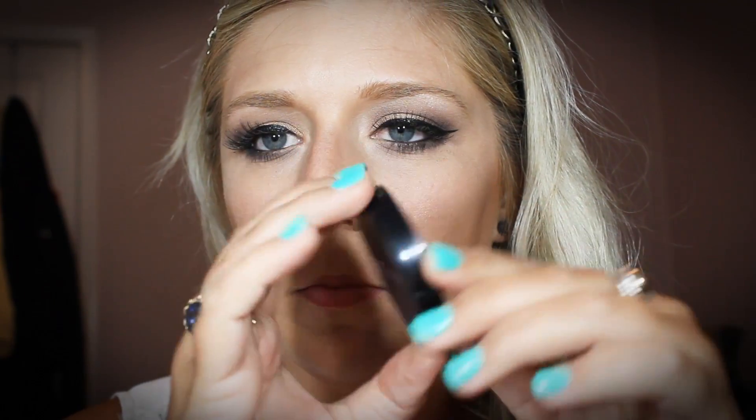Now I'm going in with the Face Atelier blush in the color Tangerine No. 6, and I'm just using a Laura Geller dual-ended brush. I'm going to apply that right over top of where we just applied the bronzer, starting with the apples of your cheeks and just pulling it up towards your hairline — but not going too much on the apples of your cheeks. You want this to have a little bit more of a glamorous look rather than a doll-face look.